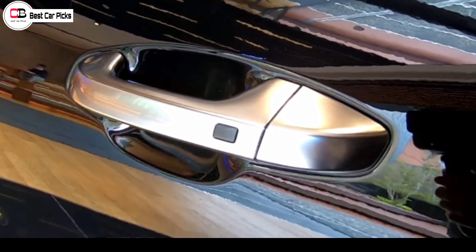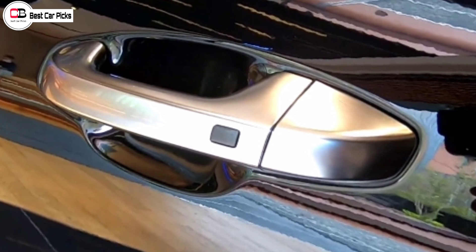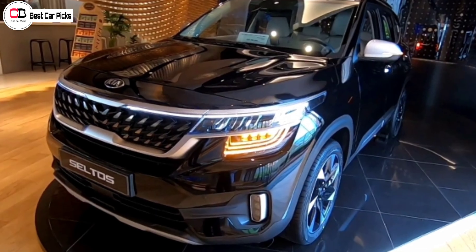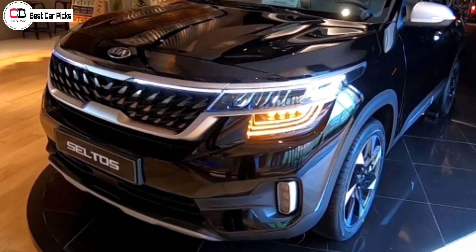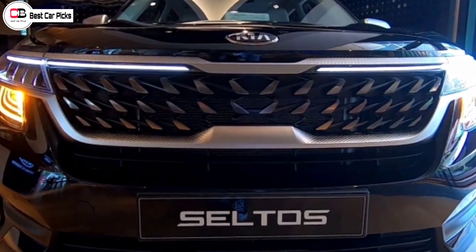They also change the side door handles. The side door handles are not a chrome finish — it is a silver finish. It's not a shining finish, not a dull light finish. It is very attractive, with a silver finish from the Gravity Edition.